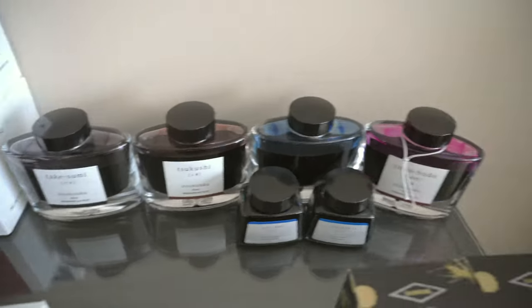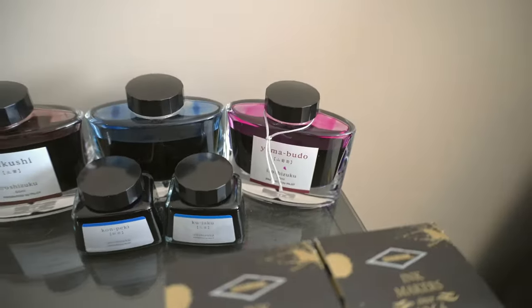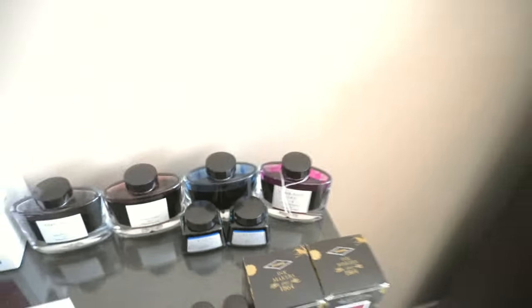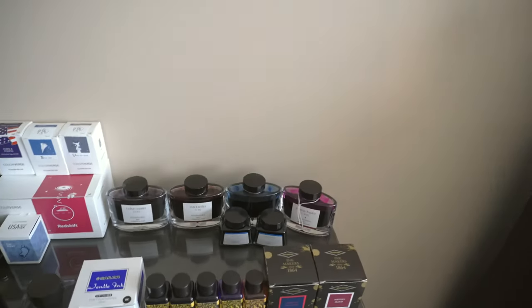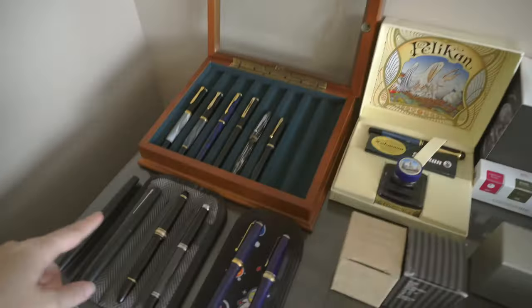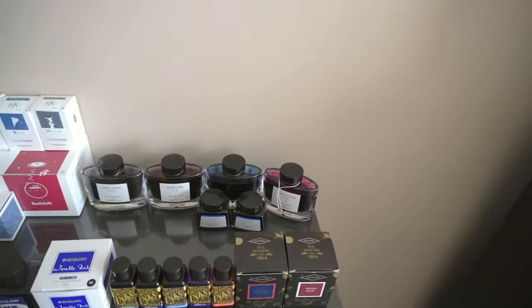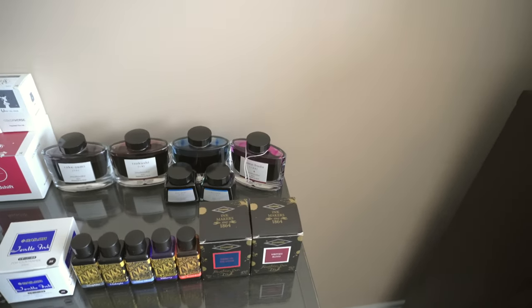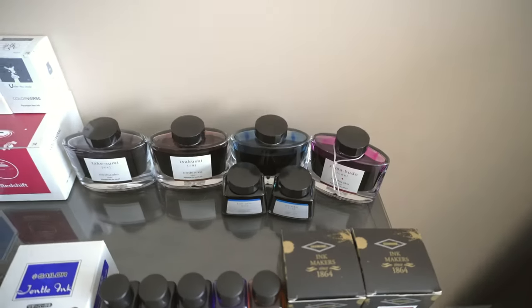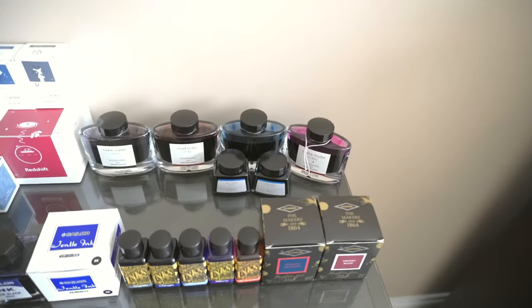We have the Iroshizuku lineup: Takesumi, Tsuki-yo, Cursed Peki, Yama-Budo, Kon-Peki, and Ku-jaku. Cursed Peki is a mix of Kon-Peki and Takesumi from the same person I got Tsuki-yo from, as well as this Lamy 2000 — so again, thanks to you, bud. I started with only Takesumi, and the guy who gave me the other Lamy 2000 for free also gave me that bottle of Takesumi. Out of all of this Iroshizuku, Kon-Peki and Ku-jaku are the only two I've bought new — I bought them along with my Custom 74 from Pen Sachi or whatever.